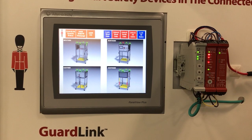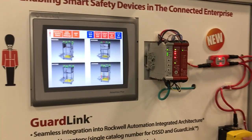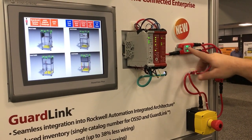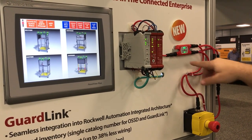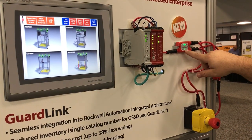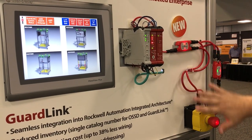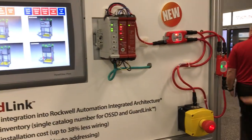We know right now on our north side that our e-stop has been pushed. If we don't want to use the HMI with our Premier integration platforms, there's also a visual representation on the actual GuardLink taps themselves. Those taps have an input indicator and a link integrity indicator, so when you push the e-stop, we know that this device has been activated.